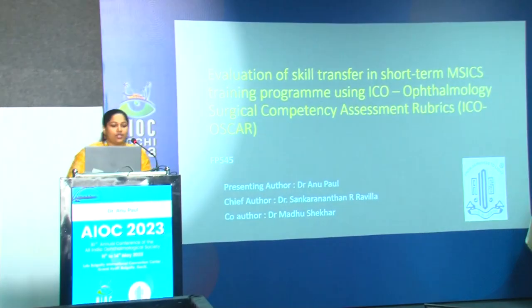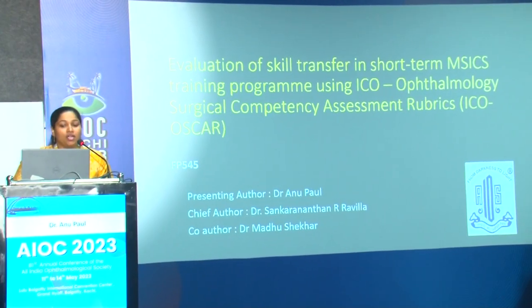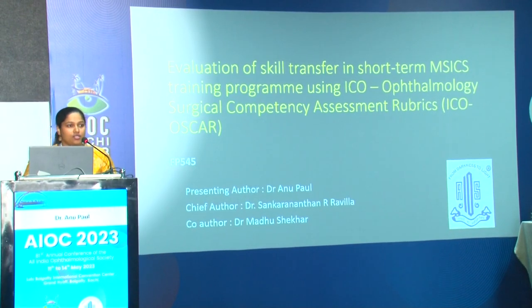Thank you, Dr. Shashwat. Now I would like to call upon Dr. Anu Paul — sorry for keeping you waiting — for paper FB-545: evaluation of skills transfer in a short-term MSICS training program using ICO OSCAR. Good morning everyone. Today I am presenting the evaluation of skill transfer in a short-term manual small incision cataract surgery training program using ICO Ophthalmology Surgical Competency Assessment Rubrics — ICO OSCAR.